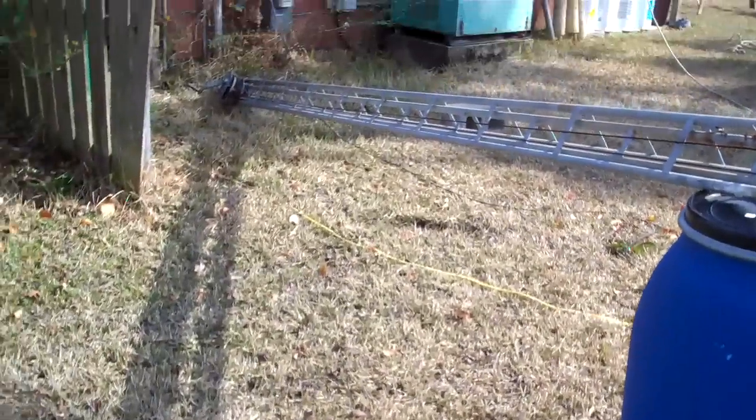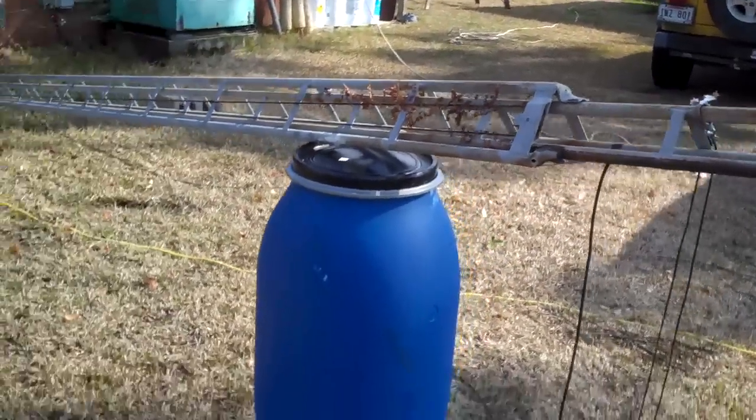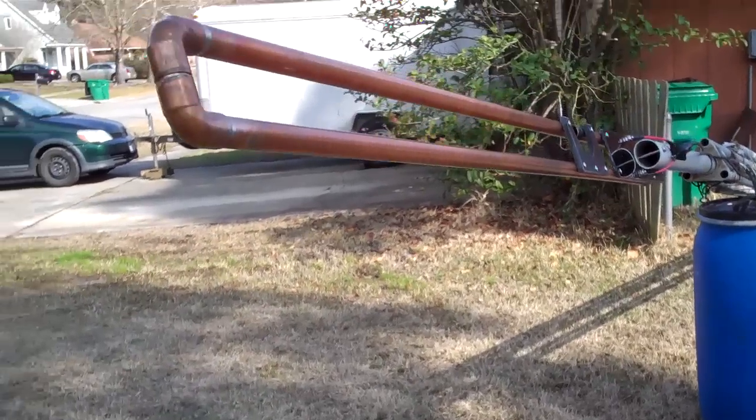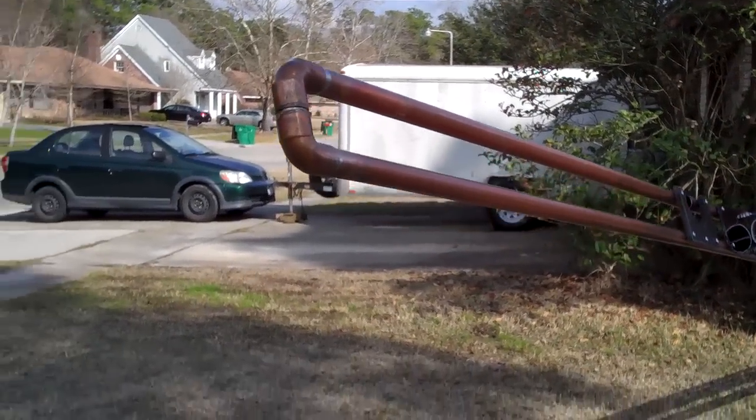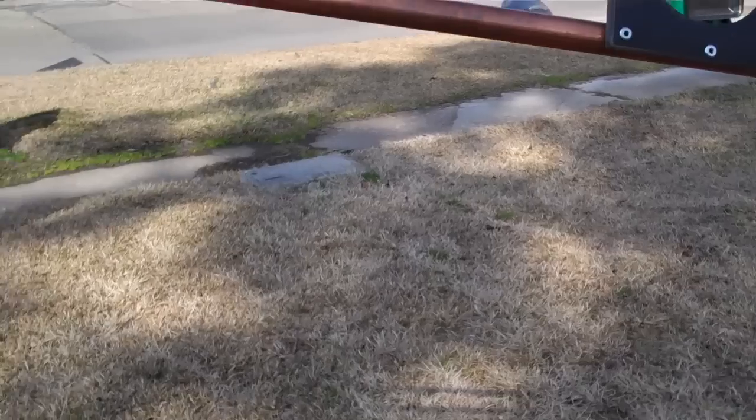Hey YouTube, Toad here. Something a little different — the ham radio tower is down, and look what's on it. There's the antenna, that's the new two meter, and I said I'd give you an update when I was ready to put it up, so here it is.